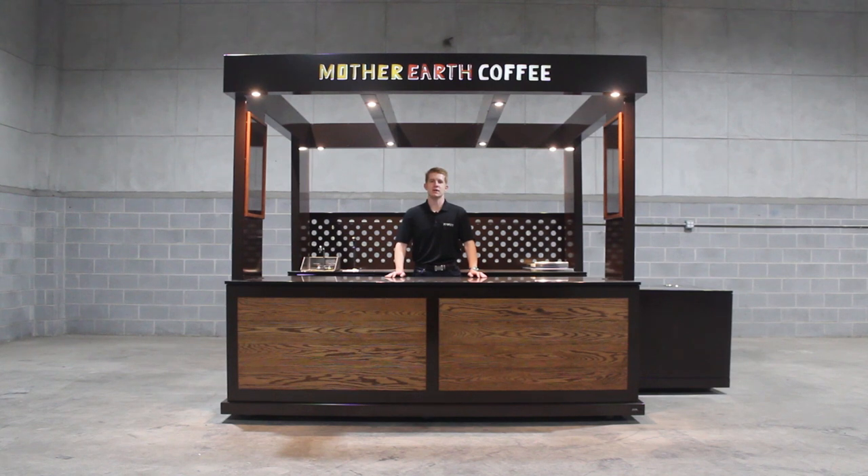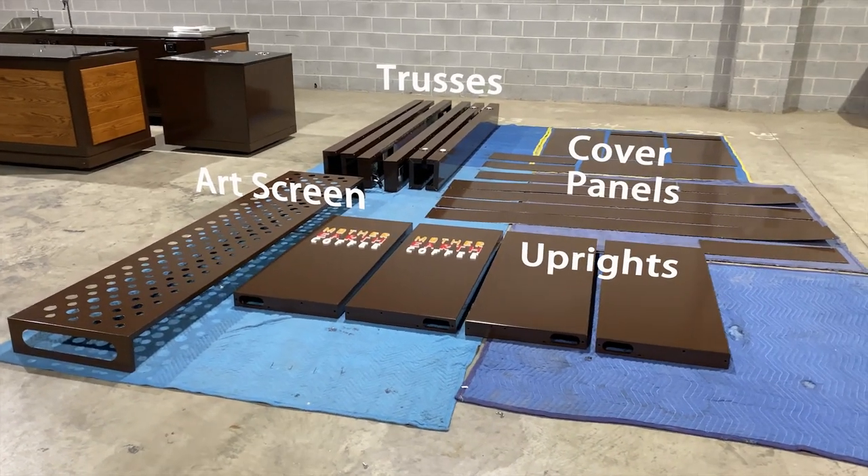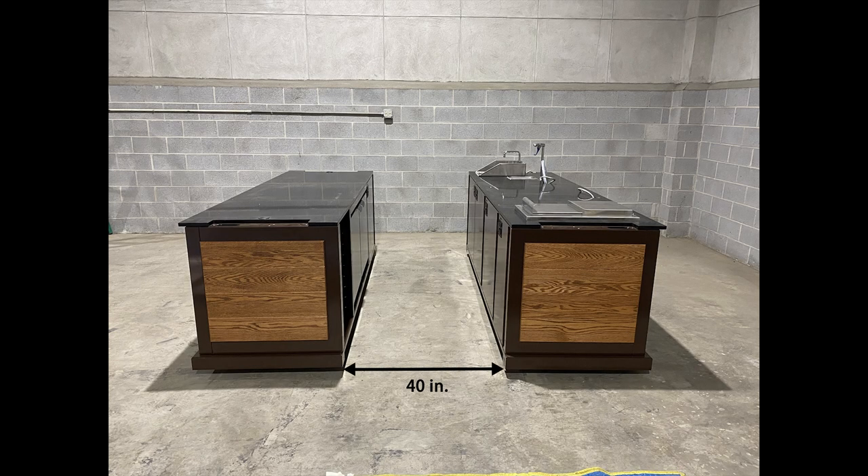Hey everyone, this is Jacob with Pivot, and today we're going to be showing you how to install your Mother Earth Coffee Cart Cafe. Begin by setting your uprights, cover panels, trusses, and art screen off to the side. Place the front and back line carts 40 inches from one another.